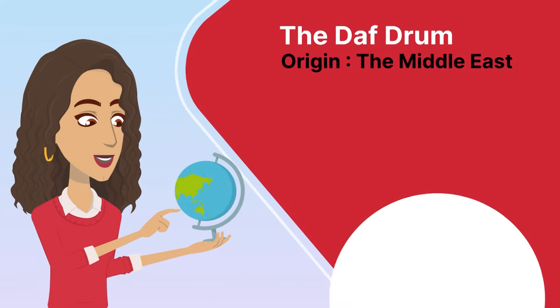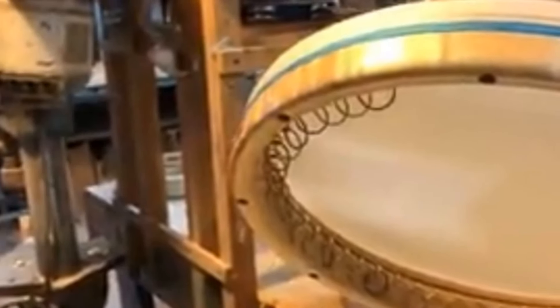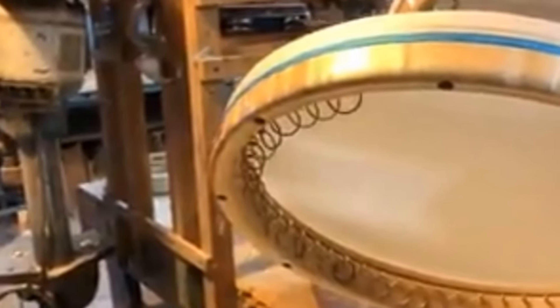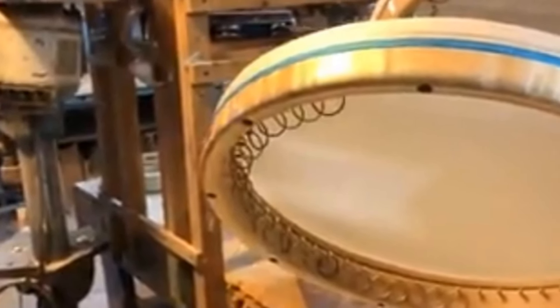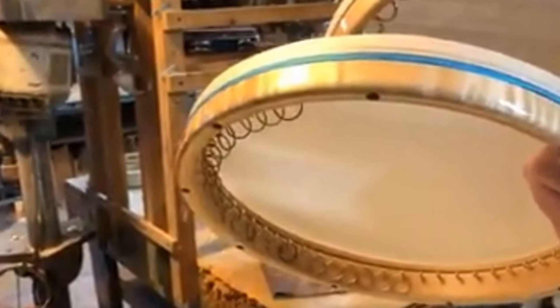Let's move on to the Daff drum from the Middle East. The Daff is a large frame drum used in Persian, Arabic, Kurdish, and Turkish music. It has ancient origins and has been used in various cultural and religious contexts throughout the Middle East.